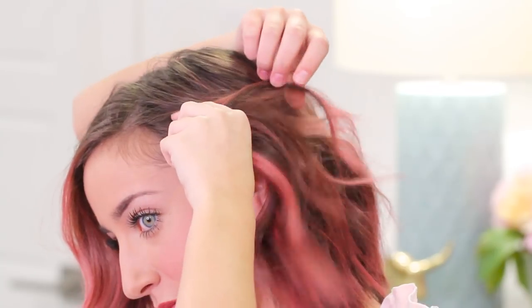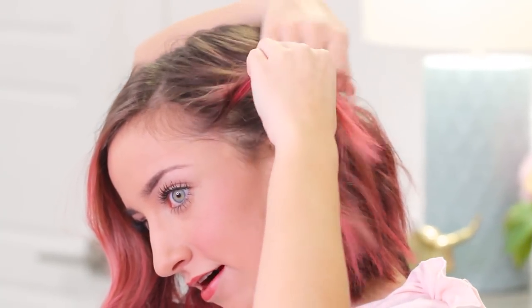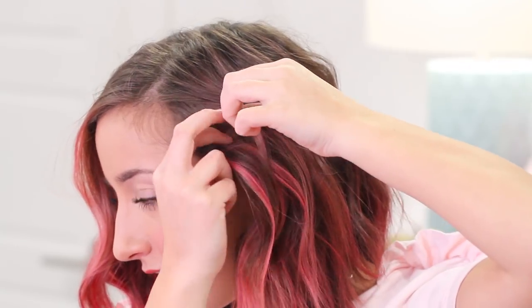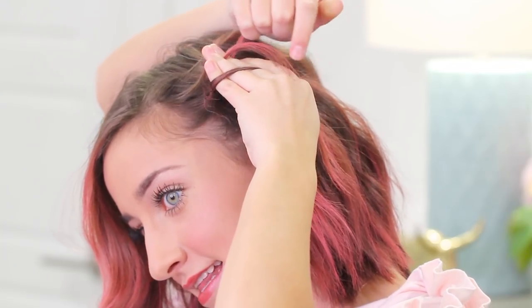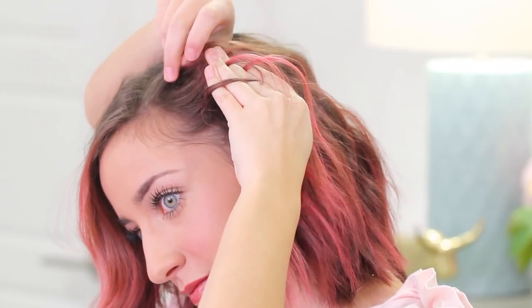So this hairstyle can work on any length of hair, but specifically it's meant for people with short hair like me. It's a really basic hairstyle — basically just a French braid and then a twist at the end. I'm going to take a small piece of hair at the very front on this side of my head, split it into three sections like you do for a braid, and then begin French braiding it. The trick to this is keeping it really tight and taking small pieces when you add into your braid.